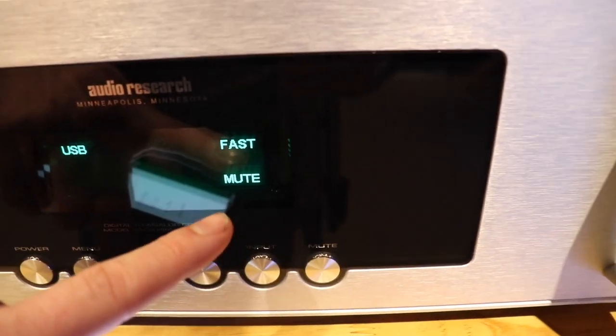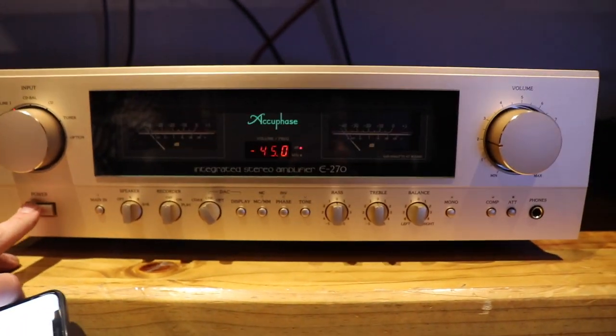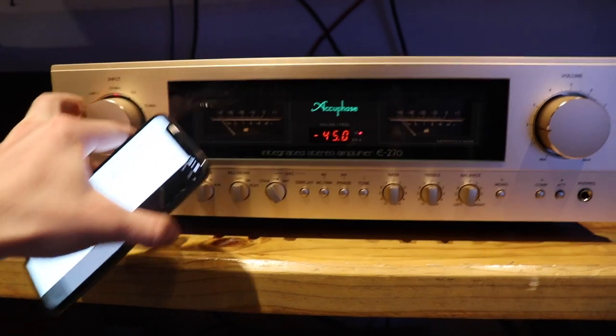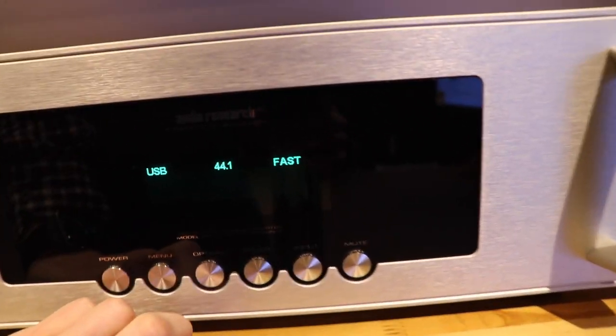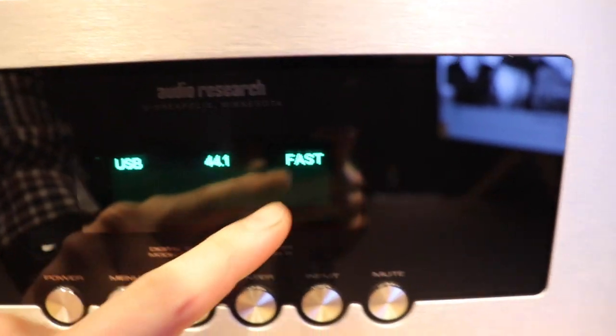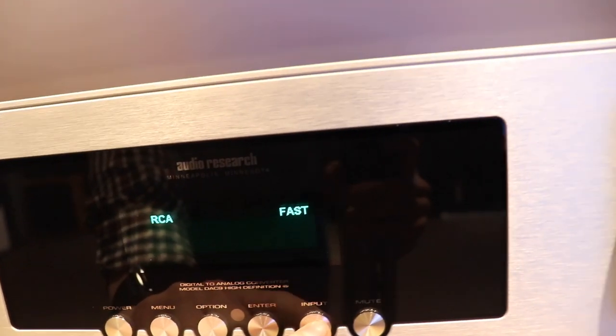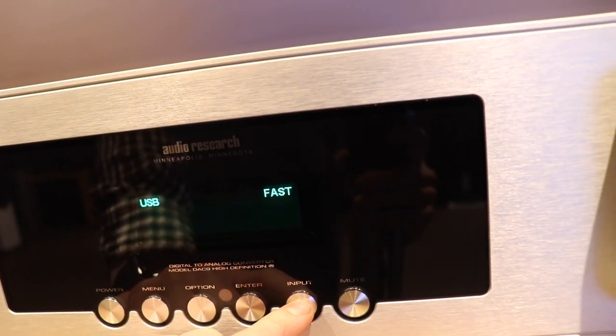When it's finished powering up it will just stay on mute mode. So now we can turn off mute, turn on our integrated amplifier, and set it to balanced input. Let's get some music playing and see if we can get something out of it. It's telling us it's now playing music from the USB source at 44.1 kilohertz sample rate, filter fast. We can cycle through our inputs: AES, RCA input, BNC, Toslink, and USB.